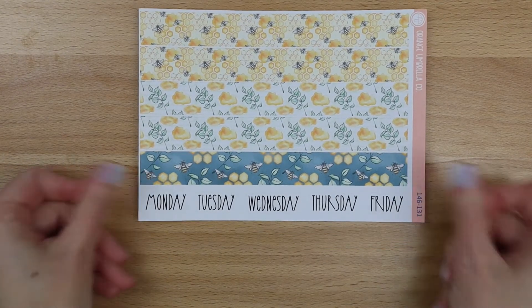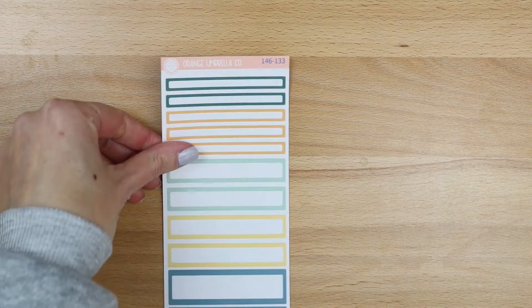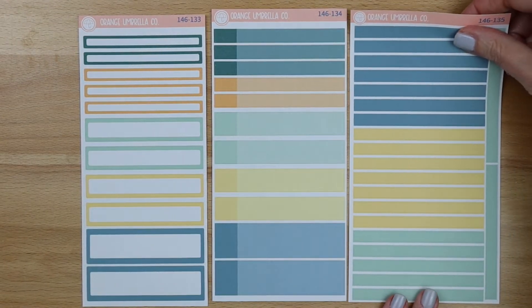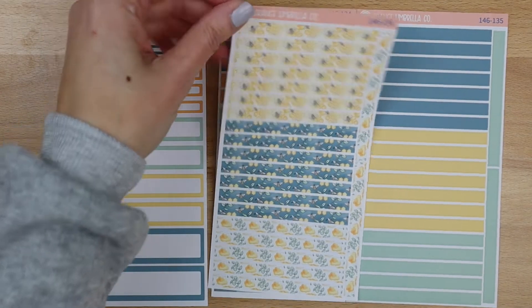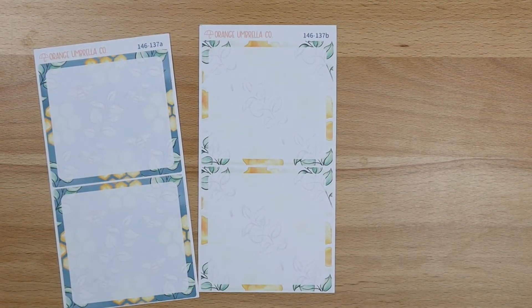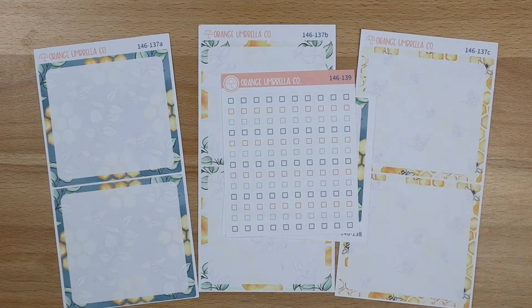Next up is the 7x9 daily duo. Sheet one has Monday through Friday on it, and sheet two has Saturday and Sunday. Then we've got your labels — your basic labels, your appointment labels, solid headers, and your washi headers. And then the bottom box covers: A, B, C, the seventh day, and your checklists.